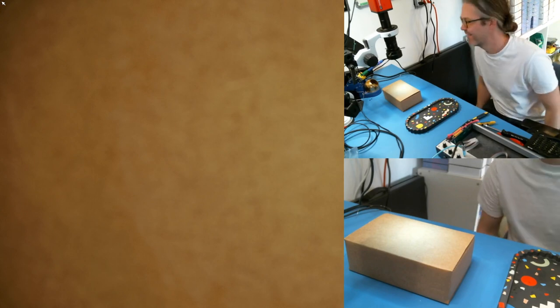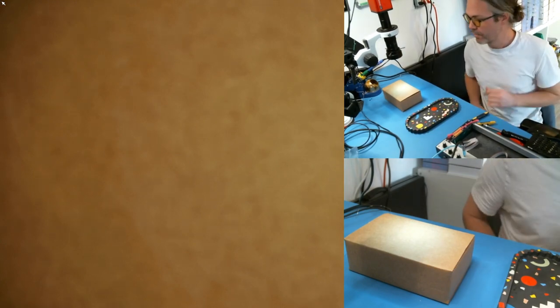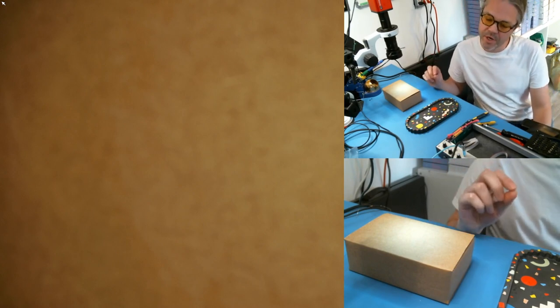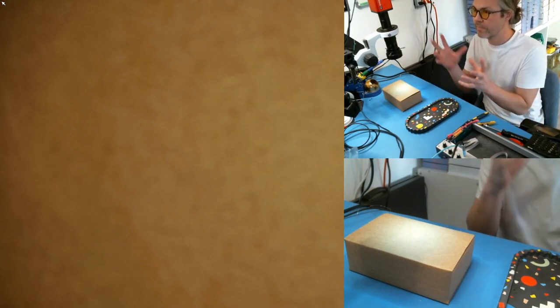Hi, it's Trent. I haven't announced this or anything, but today I'm going to run through how to do the runjack modification on the version 1 Just Friends. I'm going to try and make it short and concise. We'll start with an explanation.